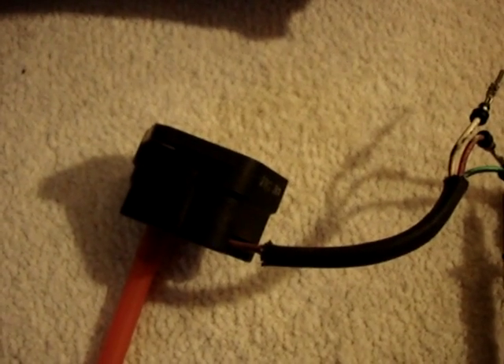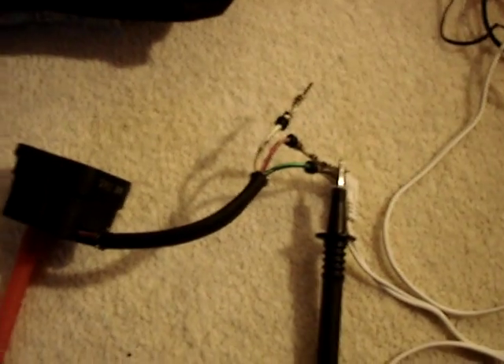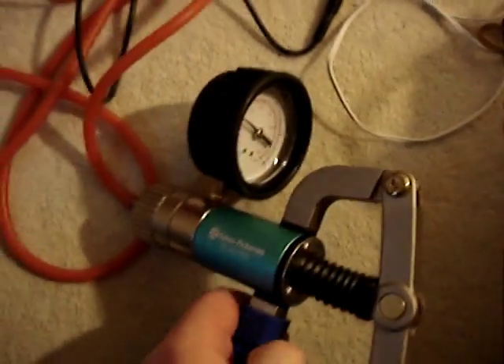I'm going to explain how a vehicle MAP sensor sends its signal to the ECU. I've got here the MAP sensor with the vacuum and pressure line attached. I've also rigged up a 5 volt power supply, which is the correct voltage for the MAP sensor. I've also got a multimeter and a pressure or vacuum hand pump, and that's attached to the MAP sensor.